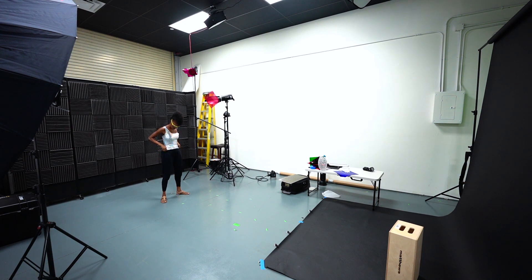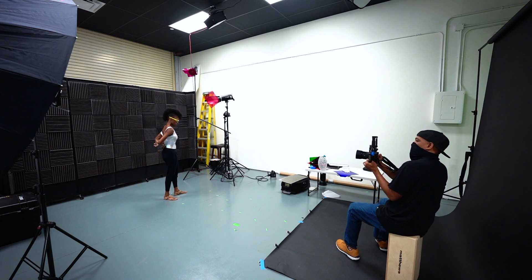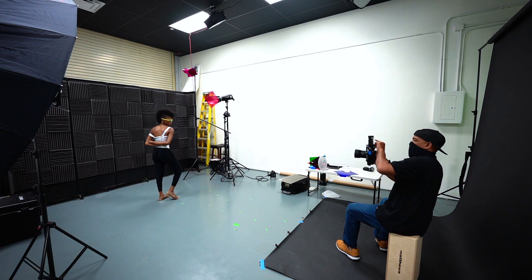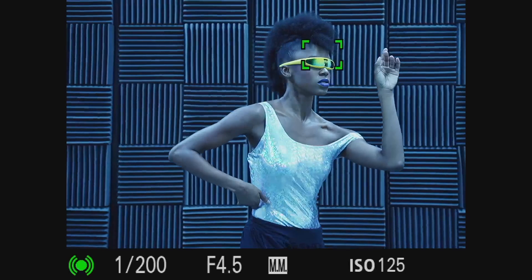For lighting I'm using the Interfit S1s. The one on the left has a blue gel and is bounced into an 86-inch silver umbrella. On the right I've got two other strobes — one to light the model and another to separate the hair from the background, turned down a little lower. Here's what it looked like.